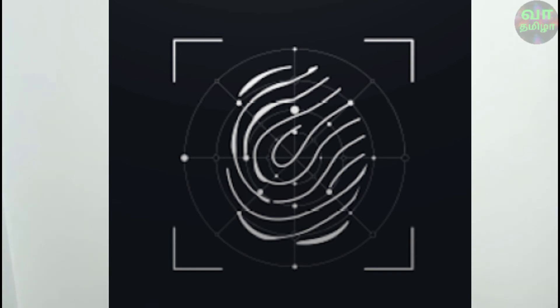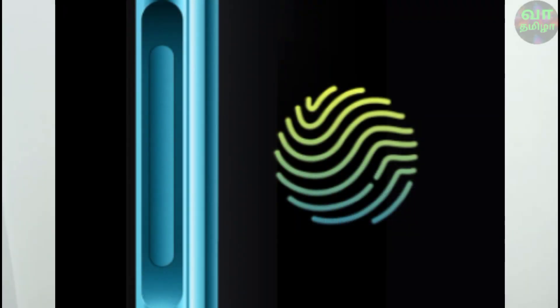The Redmi K20 Pro uses an in-display fingerprint scanner. The Realme X3 has an LCD display, so it uses a side-mounted fingerprint scanner. Both devices also support face unlock as a secondary lock option.